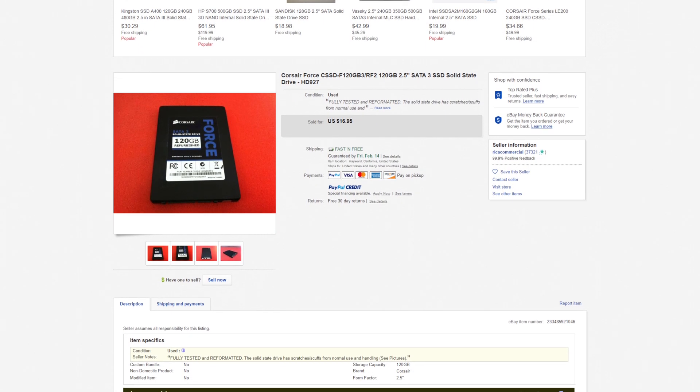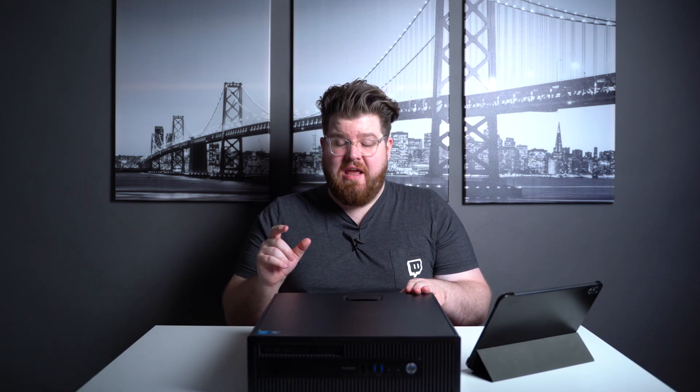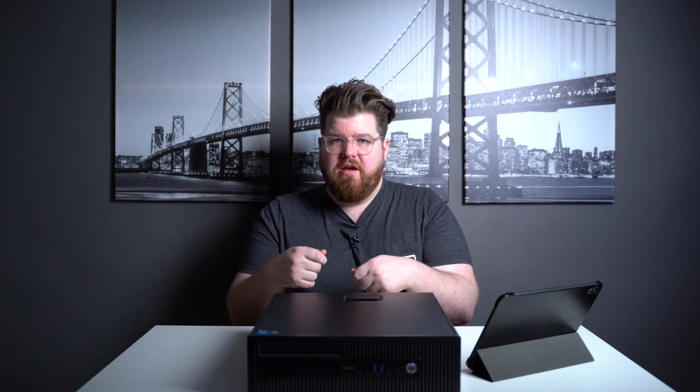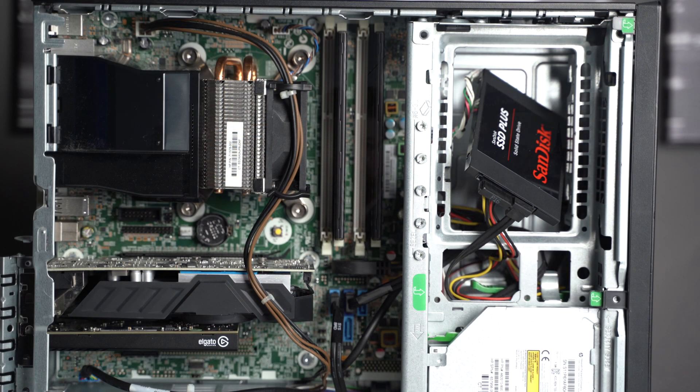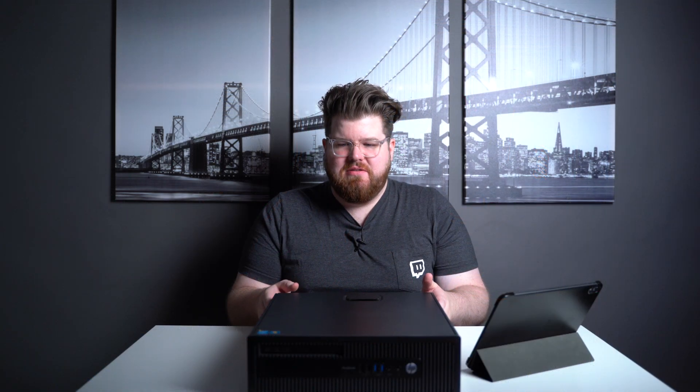The next upgrade is putting an SSD in here, because I haven't used a spinning hard disk for my operating system in about 10 years — so this is more just for my sanity. If you want an SSD you can find them used on eBay starting at around $17, or if you want to buy new you're looking at about $25 to $30 on Amazon. What's cool about this computer is you can remove a lot of parts without any tools — just pop the hard drive out, unplug the SATA cable and power connector, then plug in your SSD and you're good to go.